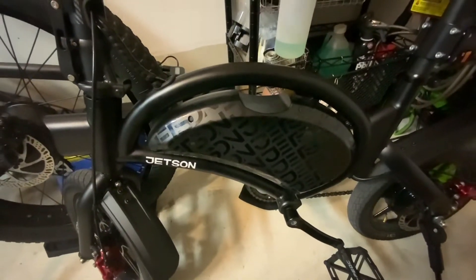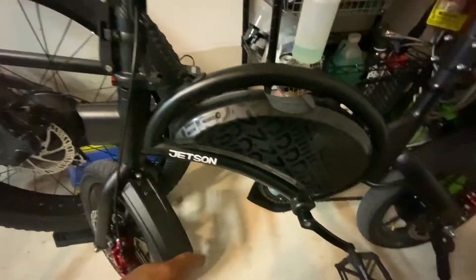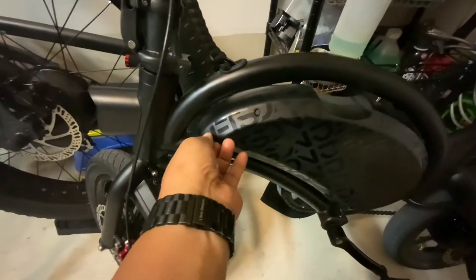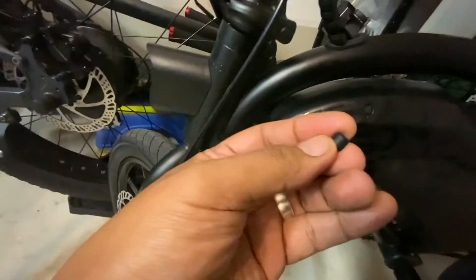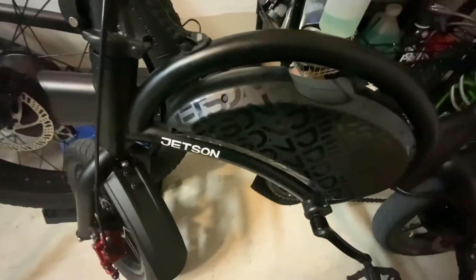A few folks asked how to open this control box, so let me walk you through how to get it done. There are rubber grommets on each of the screws — this rubber piece right here needs to be removed from seven screw holes.